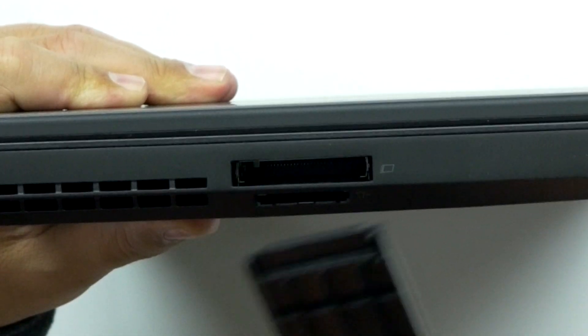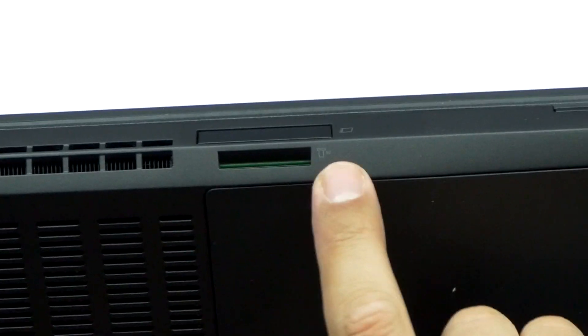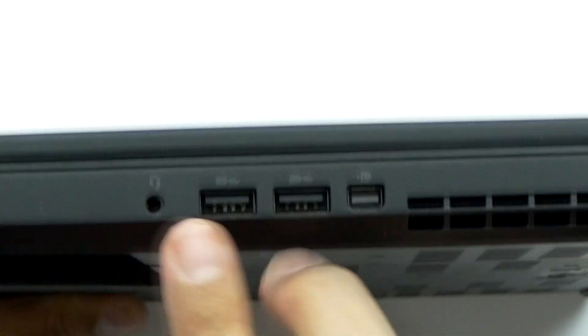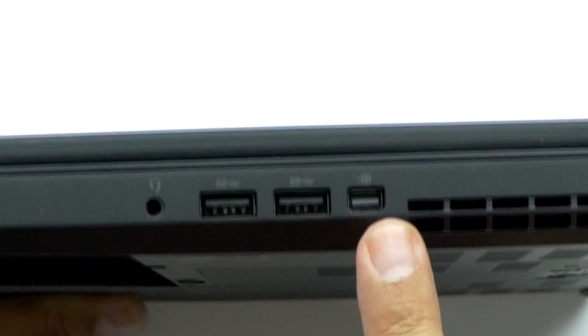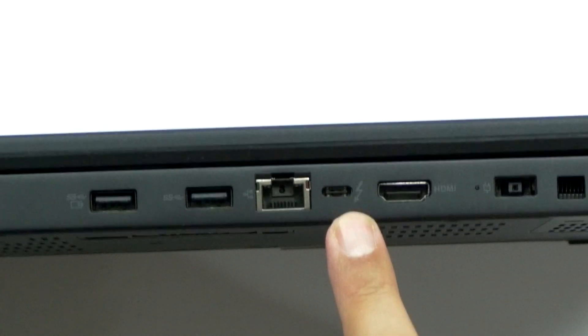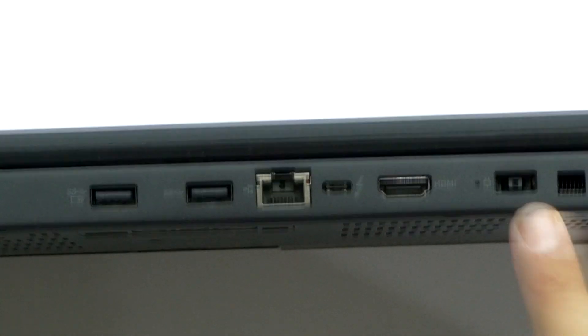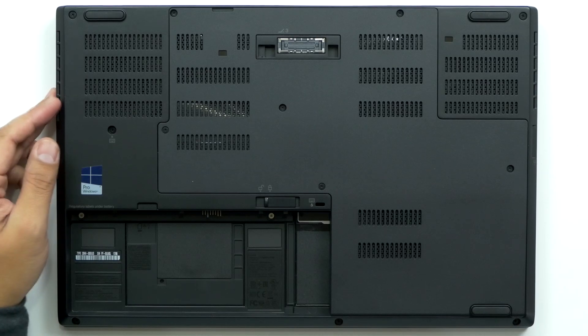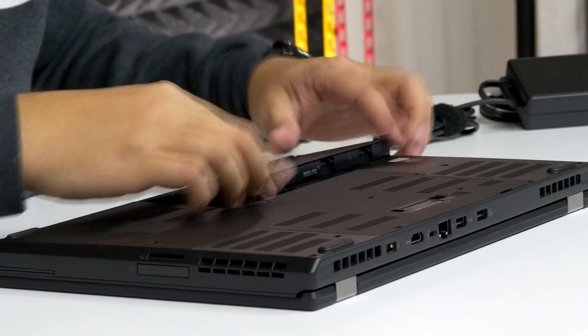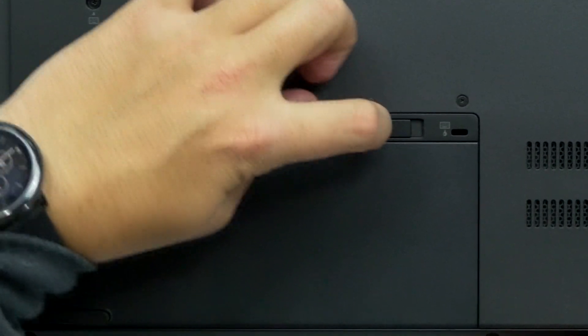Here we've got the ThinkPad logo right there, and then you get the Lenovo right on the side. We have an express slot. You also got a 4-in-1 SD card reader. Over here you got a 3.5 audio port, two USB 3.0s, mini display port, more vents because you're going to need them. You got two more USB 3.0s, Ethernet port, USB-C Thunderbolt, HDMI, power, more ventilation. On the bottom you can see this is where your battery goes, and you can just slap that in right here — there we go — and then it has this nice little release.